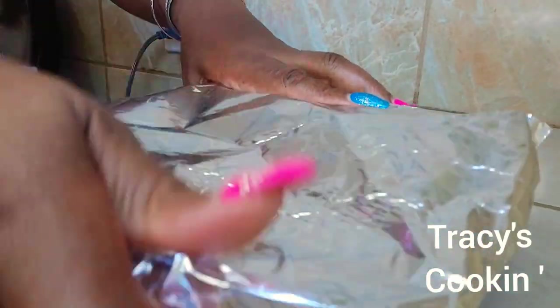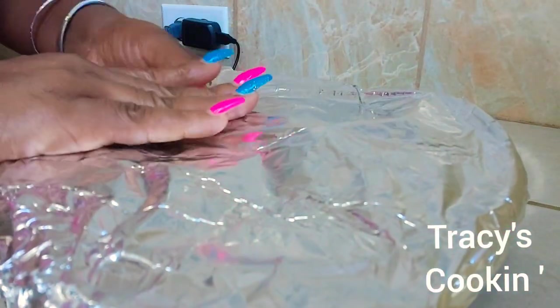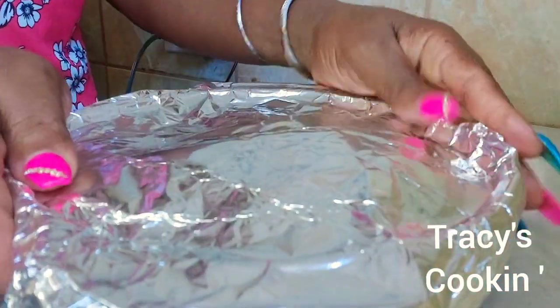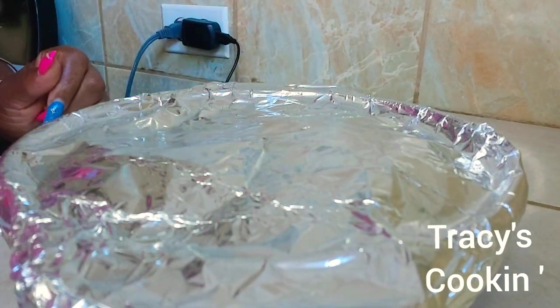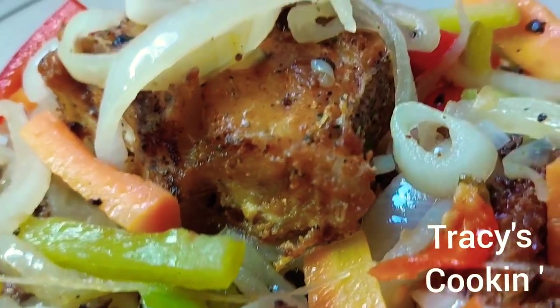To seal in all that flavor, I am going to go ahead and add a piece of foil paper and make sure it is tightly closed. So there you have it, guys — the making of our delicious Escovitch.